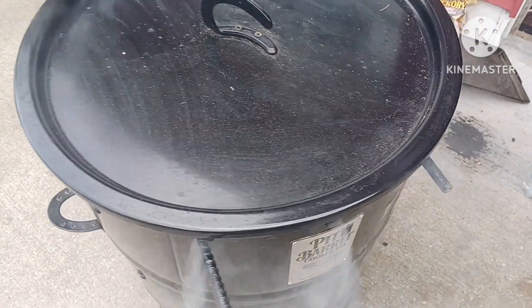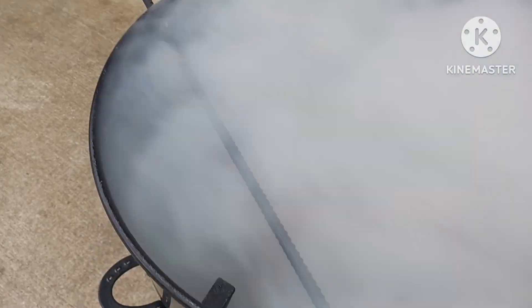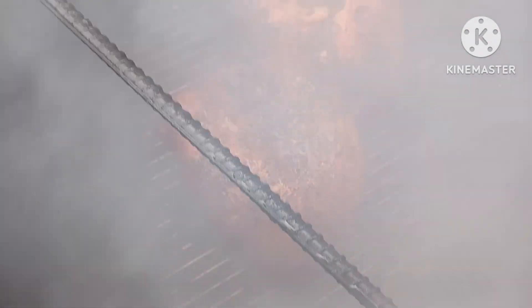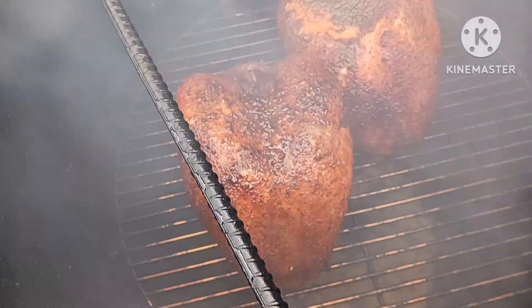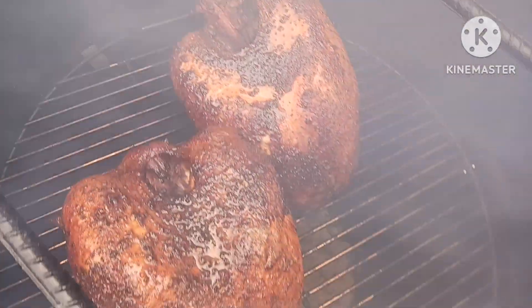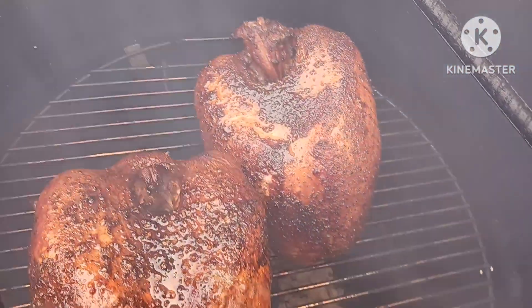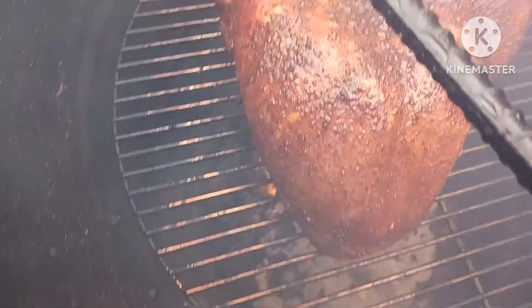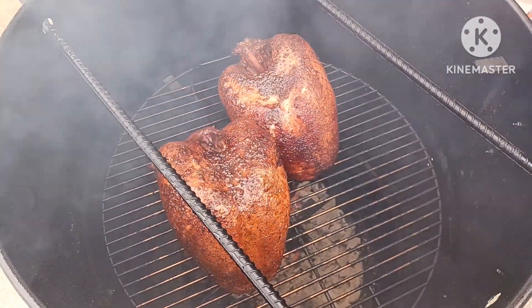Hey guys, welcome back — I'm going to show you the almost end product here. There they are! I hope they look nice and juicy. I just added the honey glaze to them, and now the fun part is getting these guys out of there.